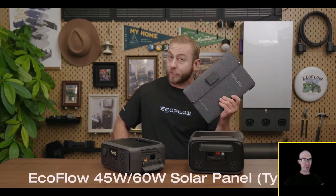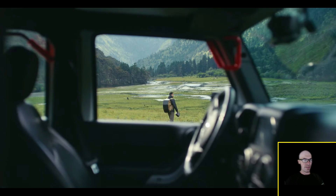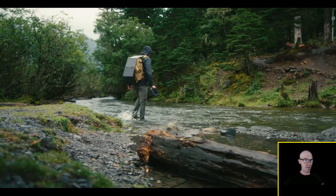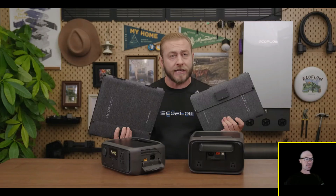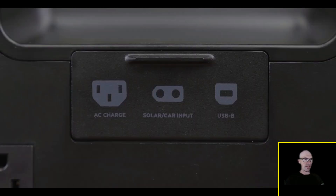You can also use EcoFlow's new compact 45-watt and 60-watt portable solar panels. They're easy to carry, ideal for generating energy while hiking or traveling, and they even have a USB Type-C port for directly charging your phone with solar energy.